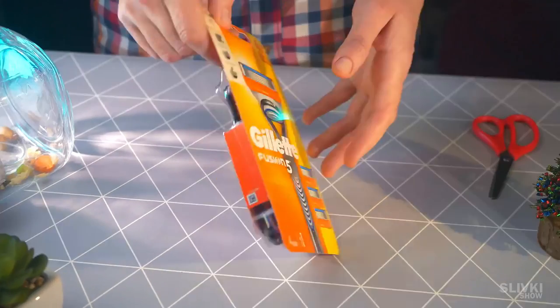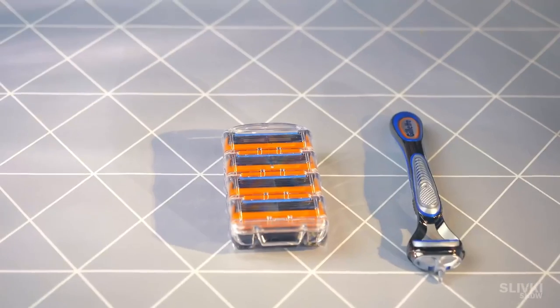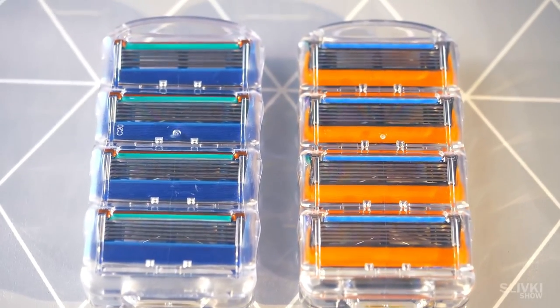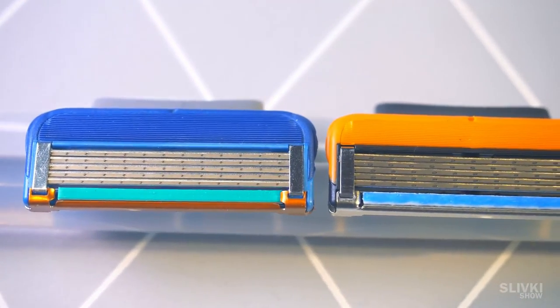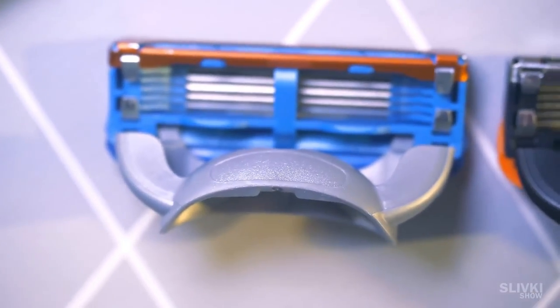This is an ordinary Razer Gillette, and these are the cartridges for it, which cost about $15. I was surprised when I saw similar cartridges on AliExpress for only $5. Of course, I ordered them to make a comparison. Externally they look exactly the same — it looks like they are made with the same equipment. The only difference is the color and the absence of inscription on the Chinese version.